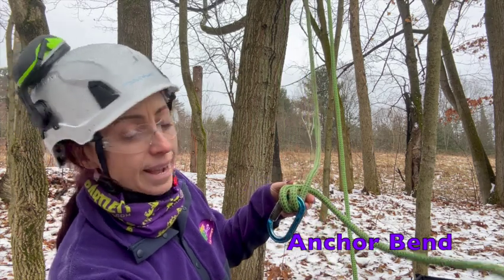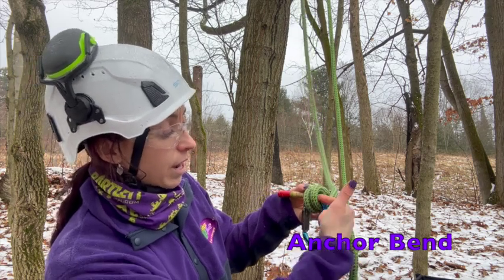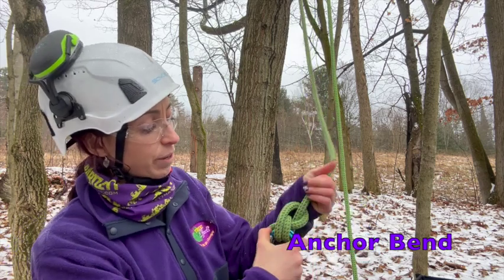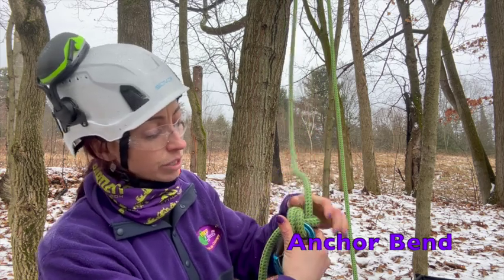With that working end, I'm now going to capture behind the standing part of my rope and then pass that working end through those two turns in that same spot where we've passed it around the carabiner.